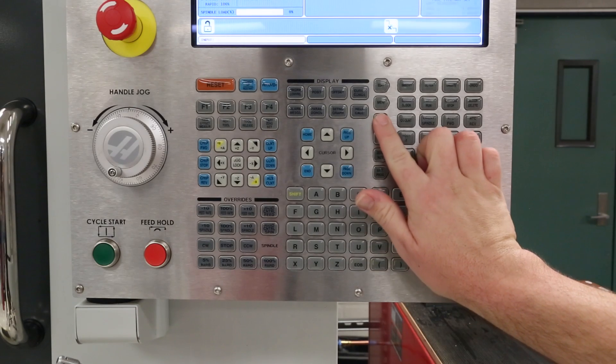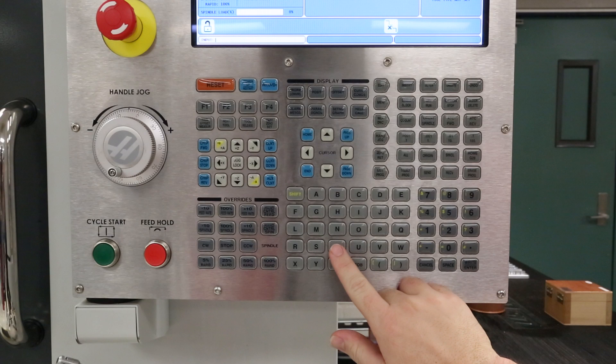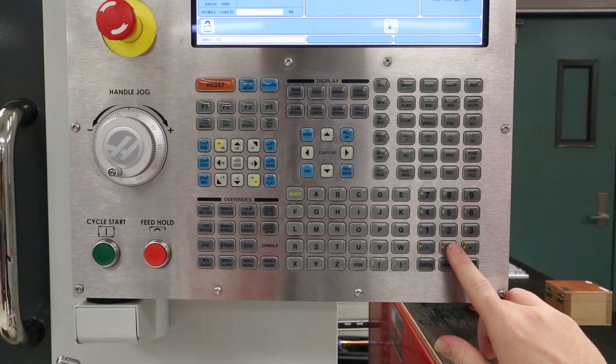First, press the MDI mode key, then enter the tool number of an empty tool pocket, starting with the letter T, followed by the number.